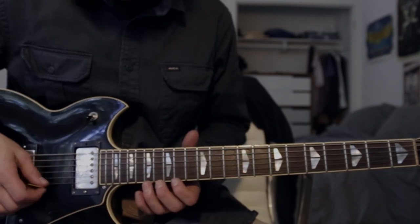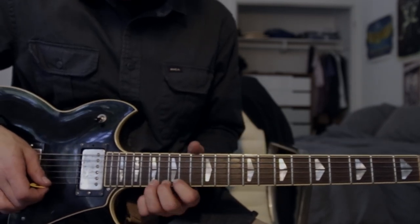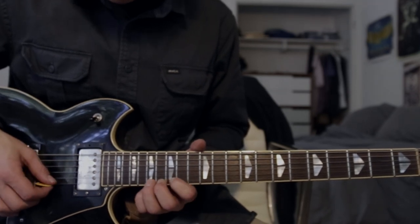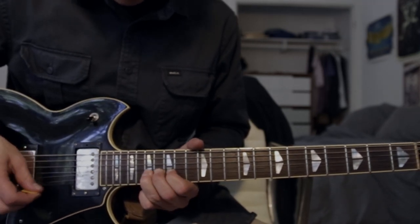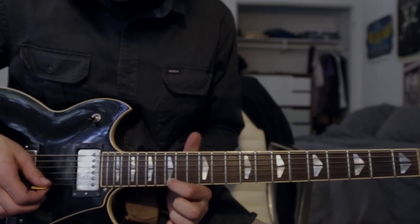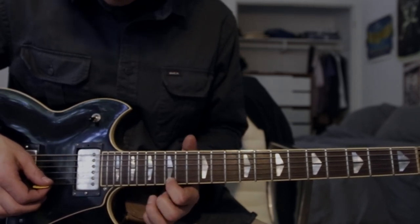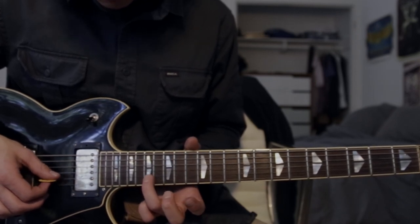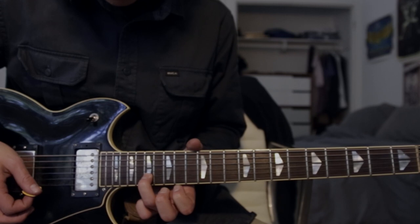Then the last part is really high pitched. You go up to the 17th fret on the high E string and you bend that up a whole step, then bend it down and land on the 15th fret high E, then twice on the 17th fret B string. And then you're done.